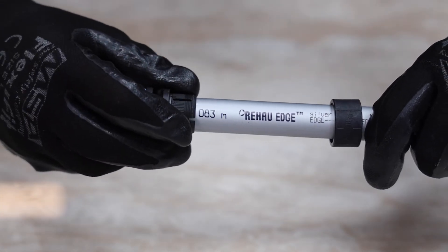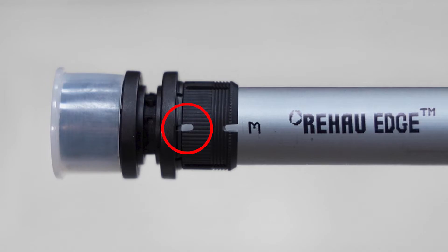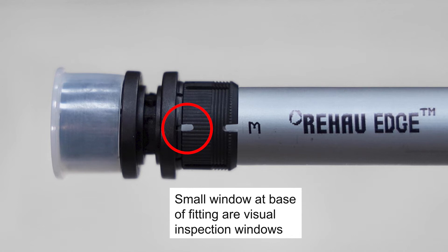Next, insert the pipe under the inner ring all the way into the fitting. Slots in the inner ring will allow you to visually indicate that the pipe has been fully inserted.